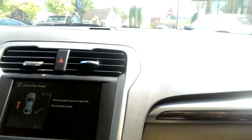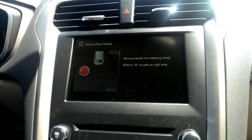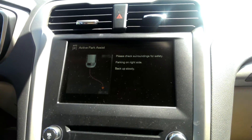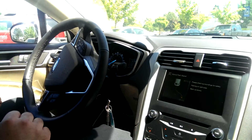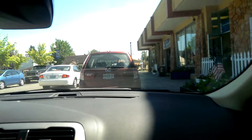Once it finds a spot it's going to tell you to pull forward to park and it'll tell you when to stop. Then you shift it into reverse, let your hands off the wheel, and the steering wheel is going to turn automatically for you. You're just controlling the brake at this point. And just like that, completely hands-free, we just parallel parked.